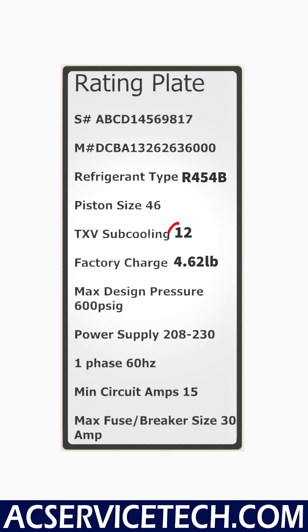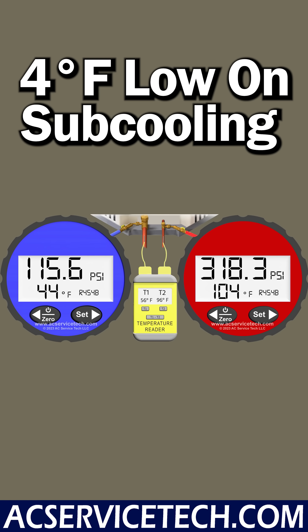We need to compare that to the target sub-cooling on the rating plate. You might have one target, or you might have multiple different target sub-coolings depending on the outdoor temperature, so just be aware of that. In this instance, there is just one, and we're looking at 12 degrees as a target. So we are actually 4 degrees low on sub-cooling — if our target is 12 and our actual sub-cooling is 8, we're just a little bit low on refrigerant.